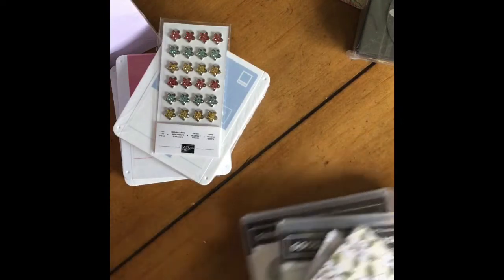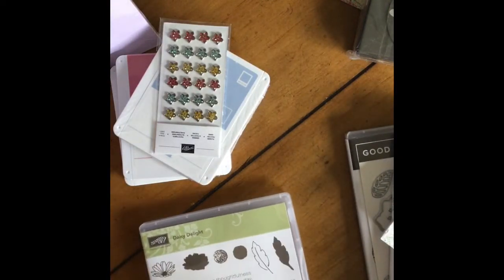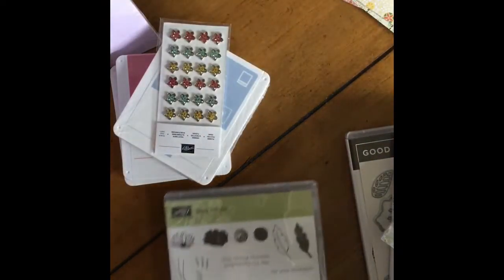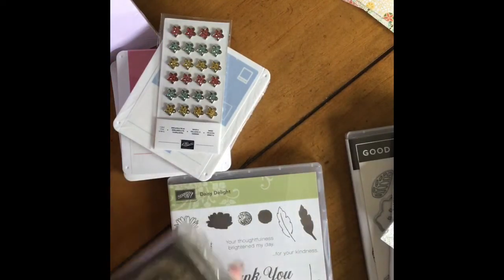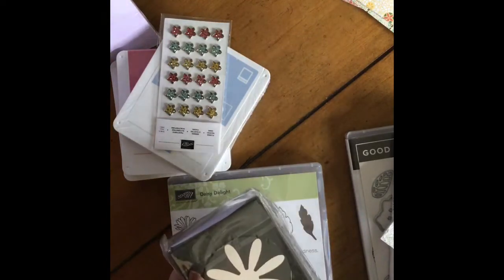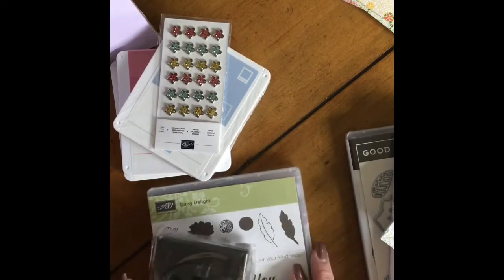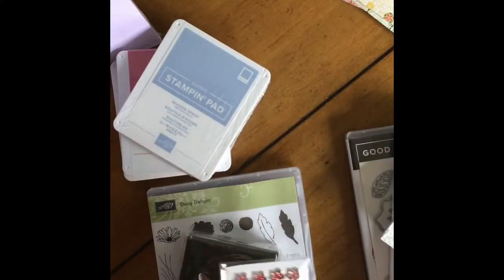I also received the Daisy Delight stamp set. Can't you see doing a watercolor with that? You've got the punch too, so you could do a pretty watercolor and then make a really nice thick stamp of a daisy. That's going to be just beautiful.